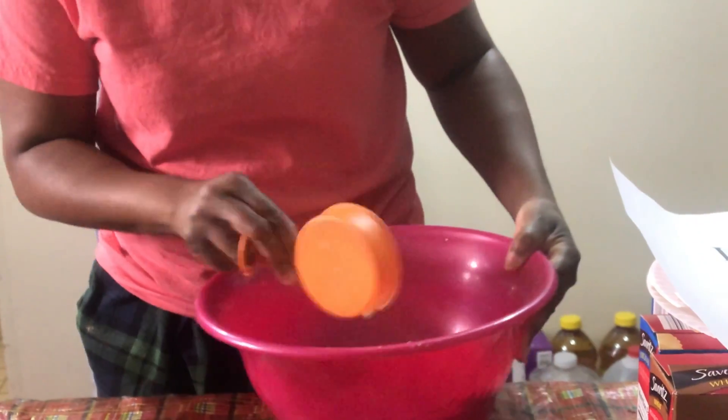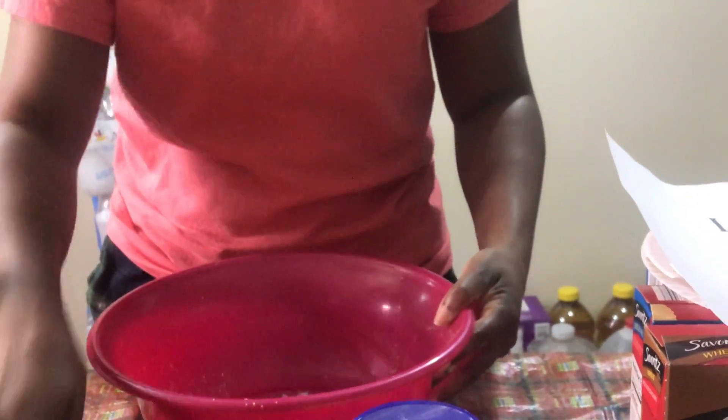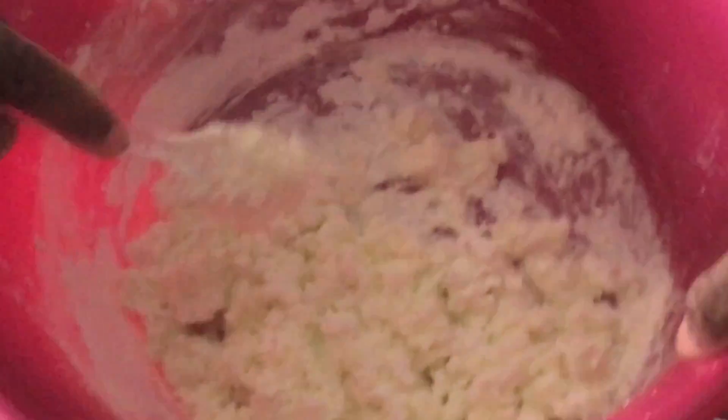So let's mix them together and see what happens. Just follow me — we're gonna mix and keep mixing. Now that it's mixed, you're gonna use your hand to knead it together.